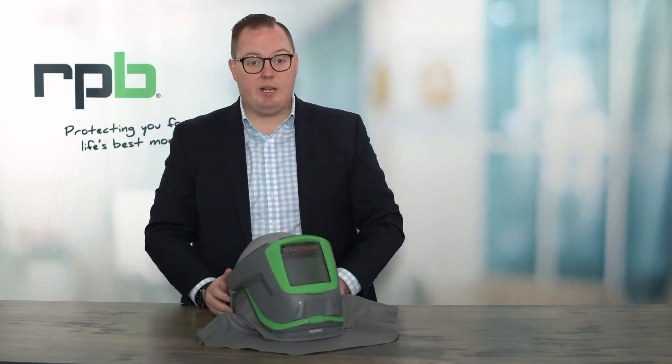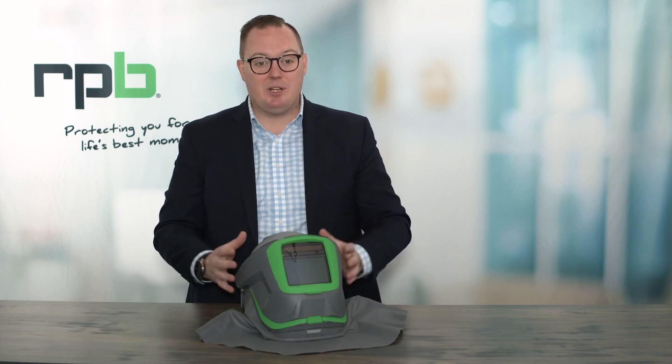That's a little bit of information on how to use, set up, and replace parts on your Z-Link Plus welding grinding respirator. Thank you for watching.